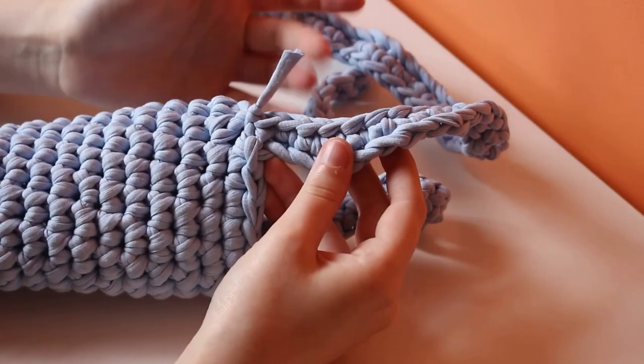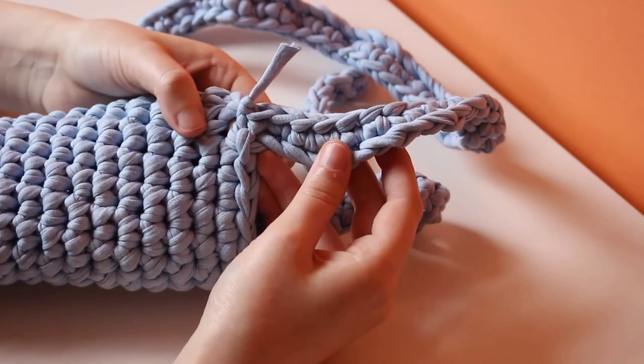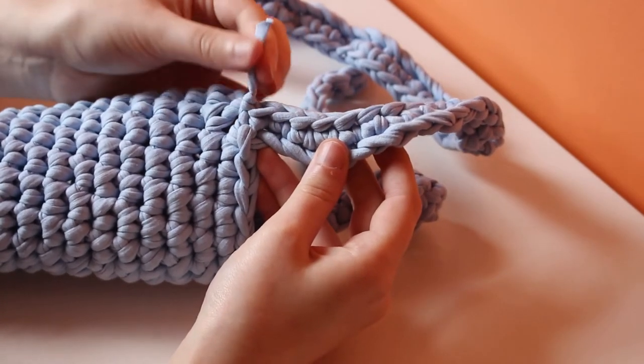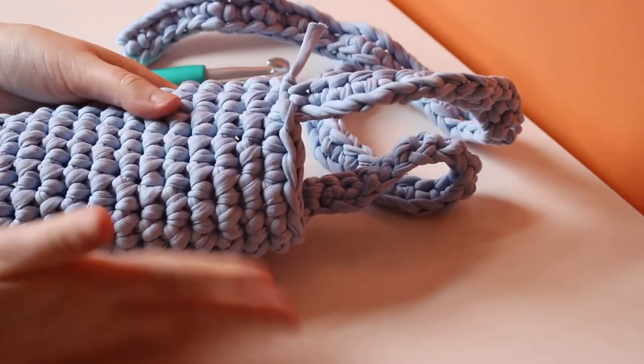Here we are at the other side of the strap. After making my last single crochet, I slip stitched in the same stitch where we started the strap and then tied off. All that's left to do is weave in the ends, and then this is complete.